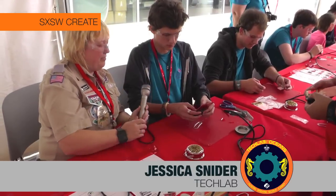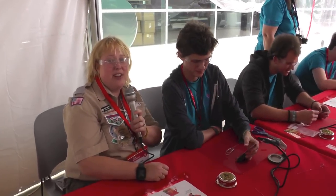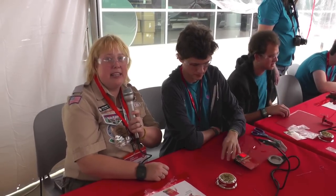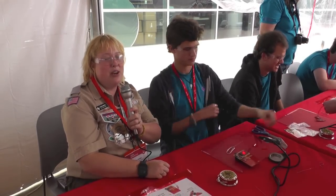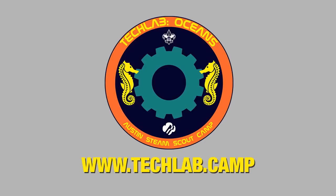Let's go ahead and show that for the camera. What do you think, Noah? I think that was a lot of fun. Excellent! Thank you very much. If you'd like to learn more about soldering, check out Boy Scouts Capillary Council or join us at Tech Left Ocean this summer. Thank you very much.